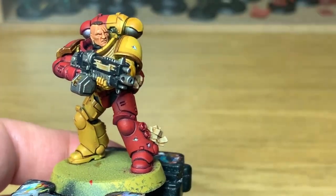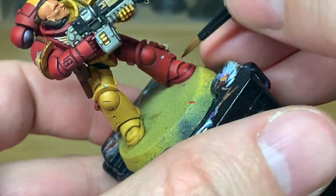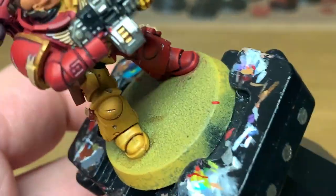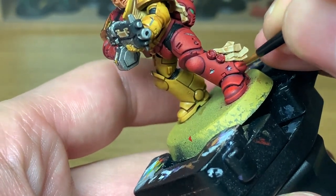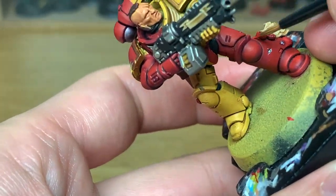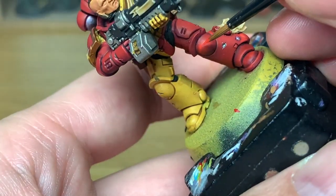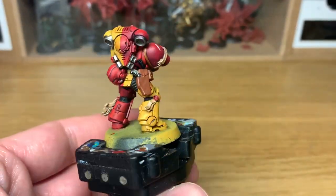Now we're just going to use a little bit of Evil Sun Scarlet to give quite a nice bright highlight. Although we're not doing complete edge highlighting, I'm trying to highlight a few of the edges just to bring out the detail and make them stand out a little bit more. You want to be thinking about where the light is going to catch it and try to get those edges and areas a little brighter. You can really see that Evil Sun Scarlet highlight on his foot - in the next clip you'll notice how much it stands out. He's a little bit far away in this clip, which is a pain.